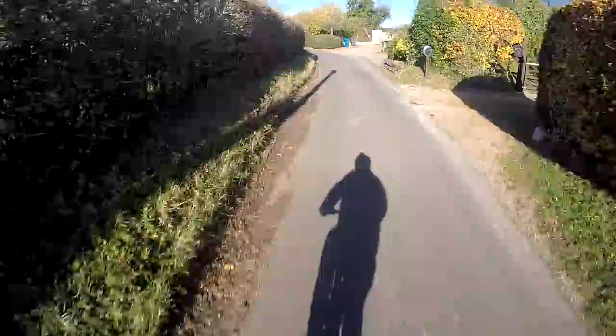It just climbs up these hills like it's nothing. I've mounted the hall sensors externally on this motor, and if you want to go FOC mode you definitely need sensors. It just increases the torque so much, especially the lower end - probably between 10 and 15 miles an hour - the torque increase is just insane.